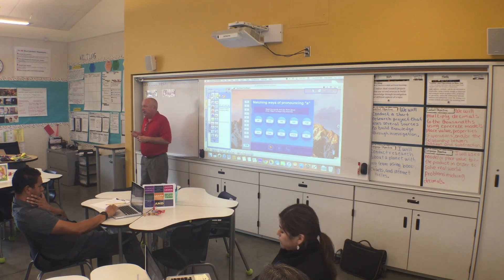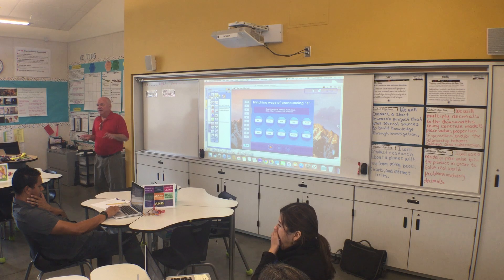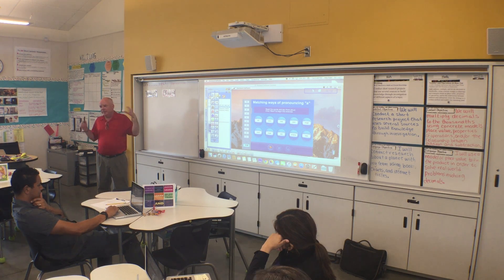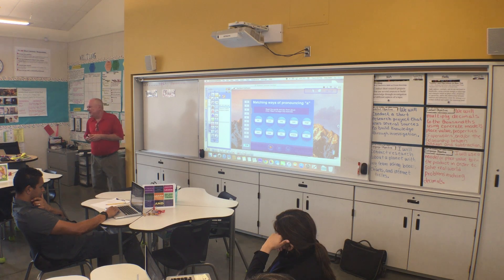Whatever is highlighted in yellow is what's active. There are a lot of really cool videos online - I don't know if you've seen them on the Hitachi webpage yet. There's a guy that works for my company - he's like the Starboard whiz. He has eight or ten short little five-minute videos on our Hitachi webpage - just little tips and tricks that you're more than welcome to use as well.